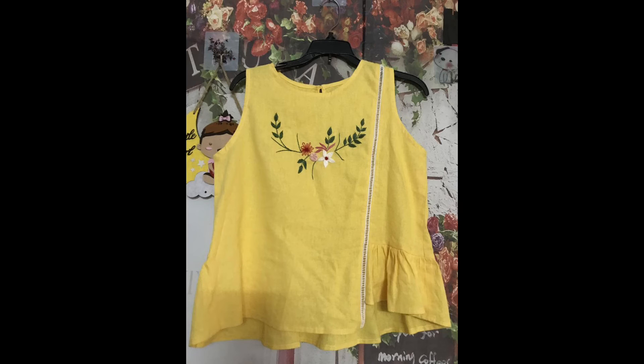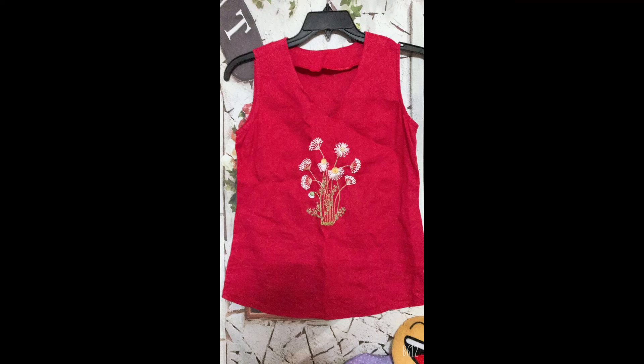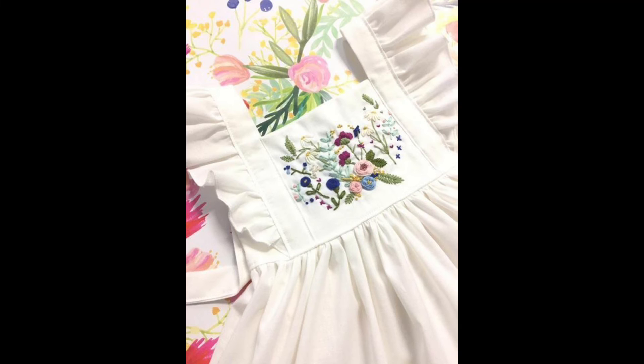From today's video you can not only get design ideas related to hand embroidery, but you can also get stylish, creative, and amazing ideas related to the stitching of baby girl frocks, baby girl tops, baby girl shirts, or any type of baby girl dressing patterns. So this video is a treat — a two-in-one for embroidery artists as well as for stitching lovers.